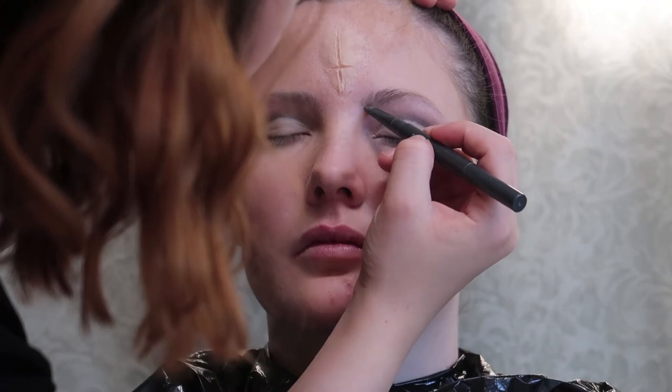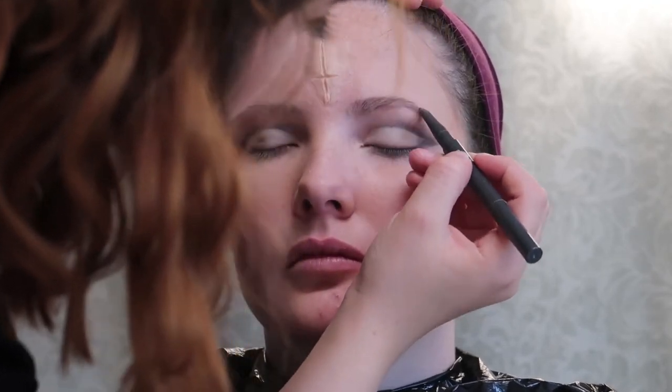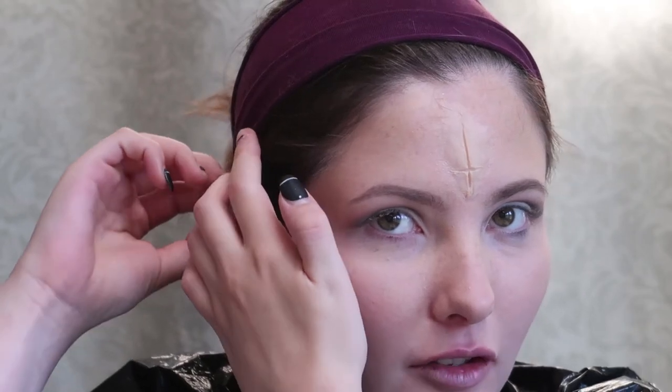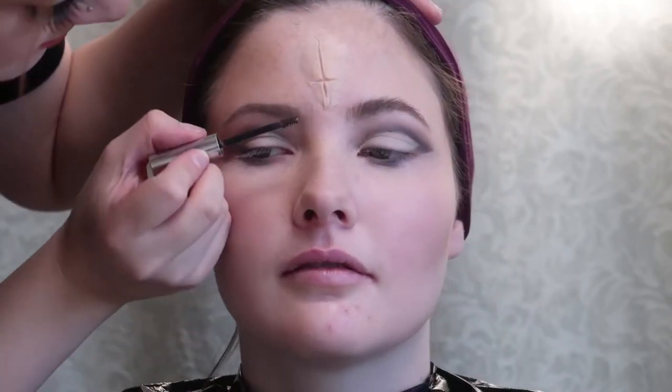Now I'm just filling in her eyebrows with an eyebrow pencil. Nothing really spectacular with the shape or the colour, just regular eyebrows. And now I'm just using some eyebrow gel to kind of keep them feathered up, to give them a bit of a fuller and almost messier look.